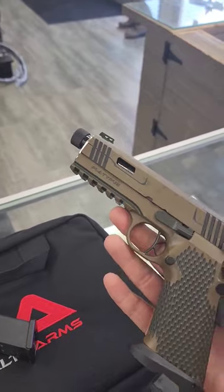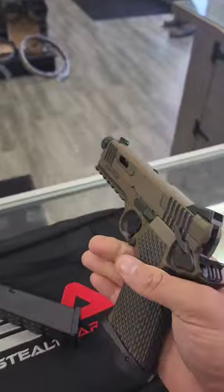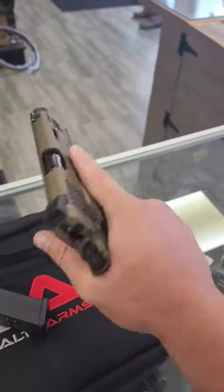At some point I'll probably put a Holosun K-Series dot on there and play around with it. And when my stamp comes back on the Omega 9K, we'll shoot it suppressed too. But first impressions — just the way it feels and the trigger and stuff — this is really cool. I'm really excited about it.